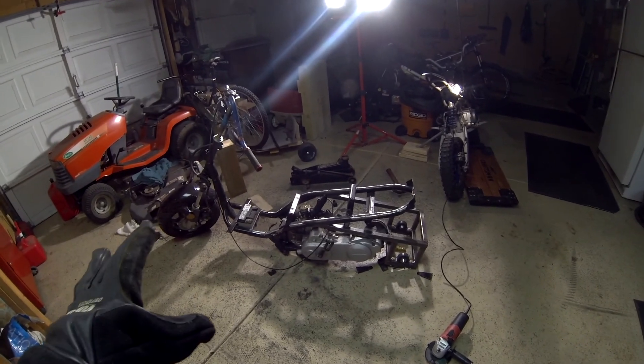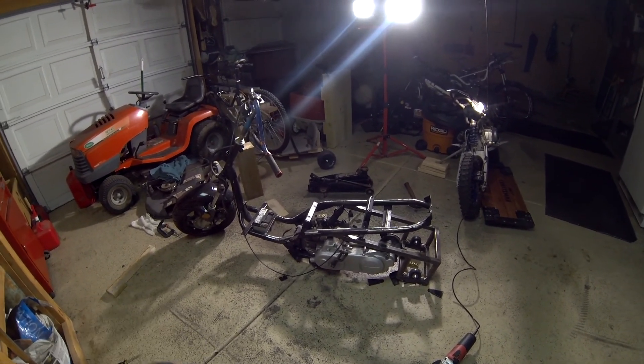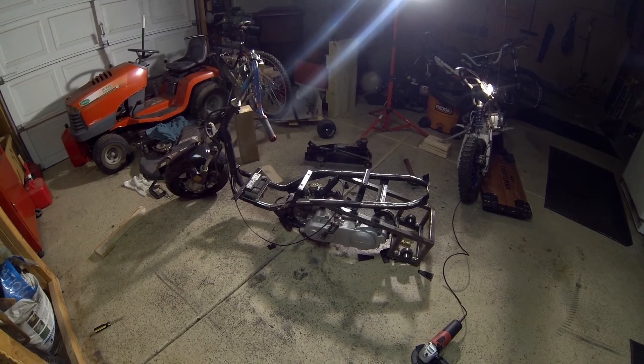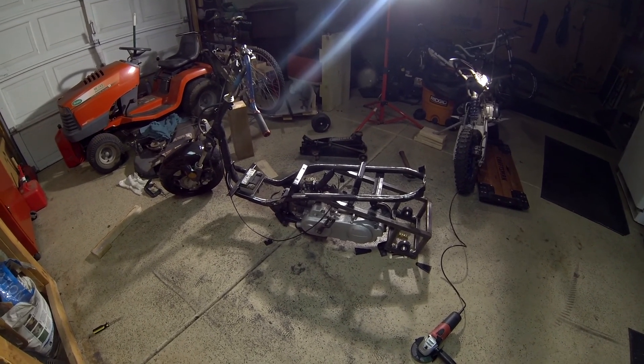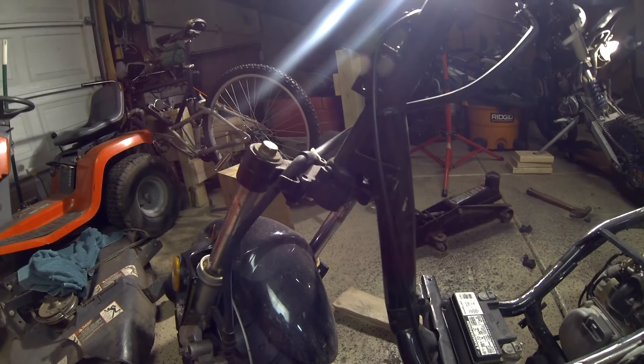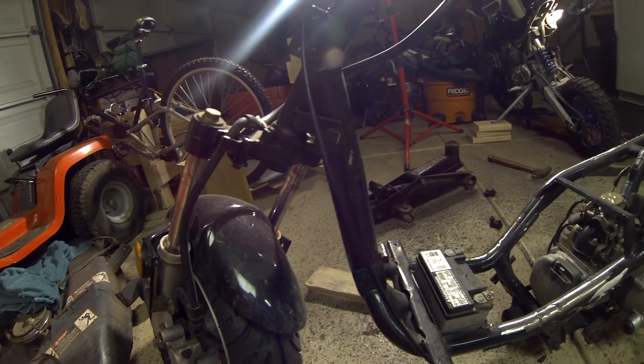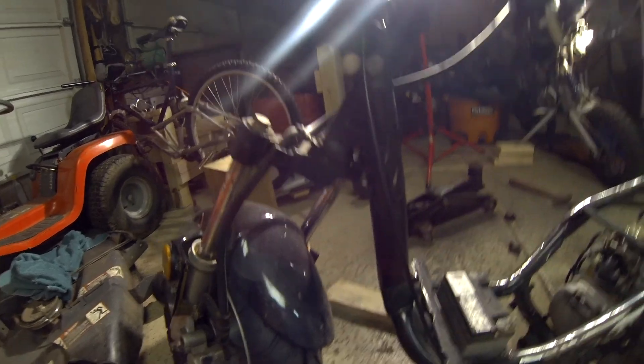It's turned out well - trimmed it down and it looks much cleaner now. The frame doesn't look like it has a bunch of useless stuff on it. Now I'm going to take the angle grinder and trim down the steering stops to get more turning angle out of it.